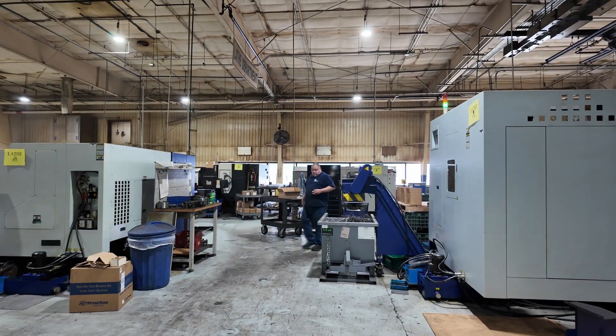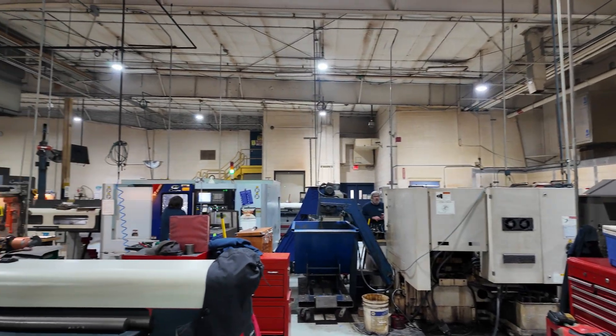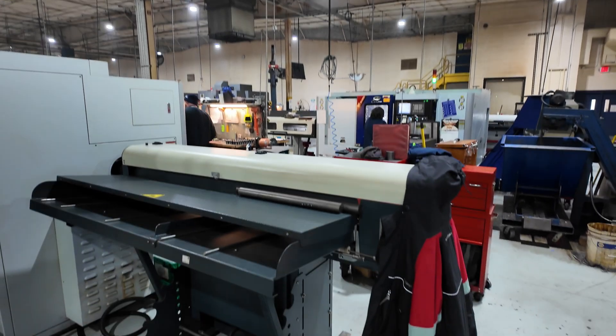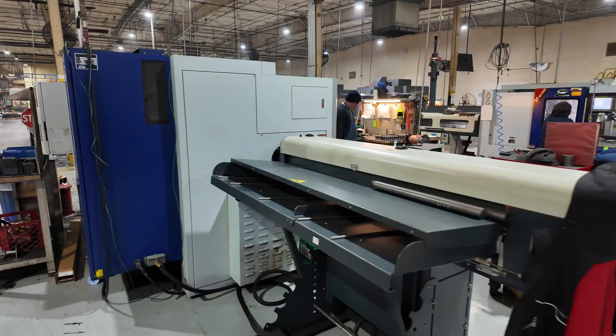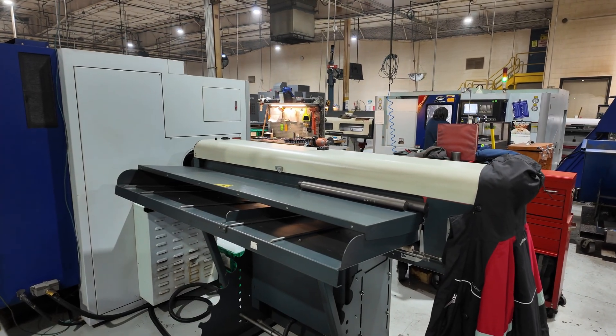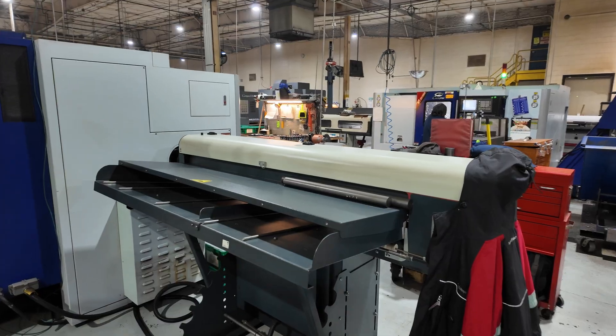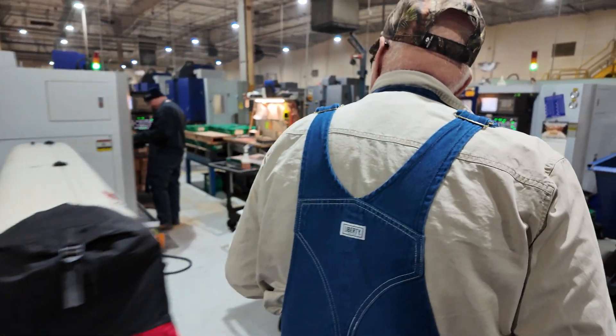All right, so then you got your lathes over here. These are newer lathes — I think there's five, and a sixth one on its way. The 2510 SM, so you got a sub-spindle and a live turret. And then you have SY as well — I think this is a 2510 SY too.